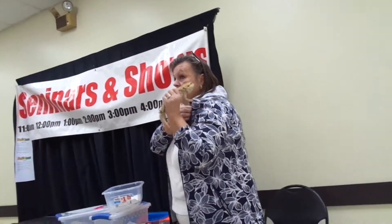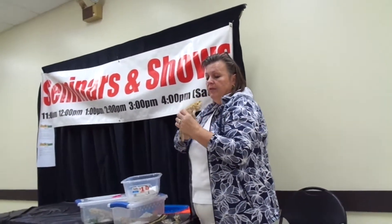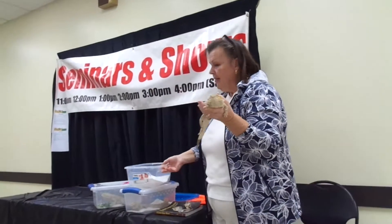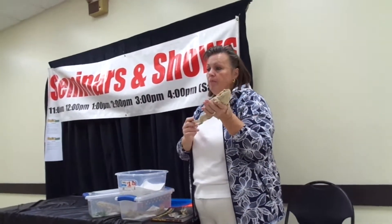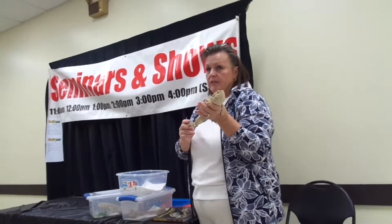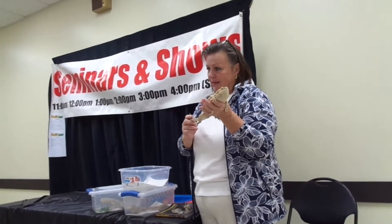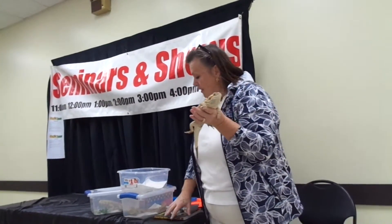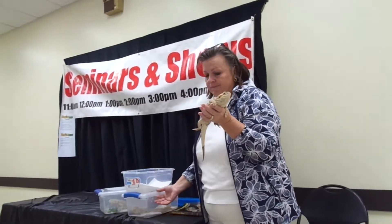As far as temperament goes, there's really no difference between a male and a female. The bearded dragon is like the dog of the reptile world — they'll bond to you, they're happy to see you, they want to spend time with you, they want to hang out. It's the only reptile that's that way. It is a commitment — it's like getting a dog. This one is about a year old.